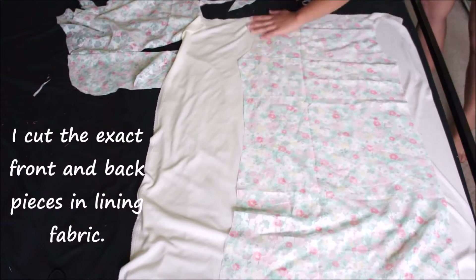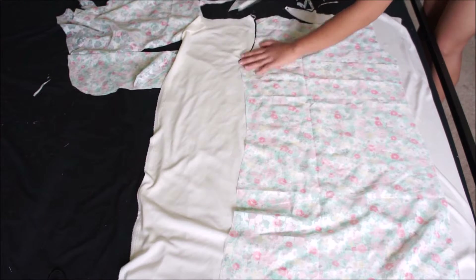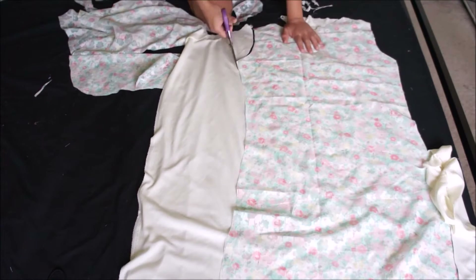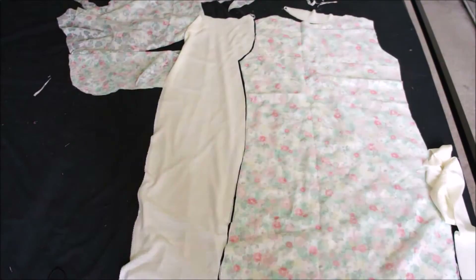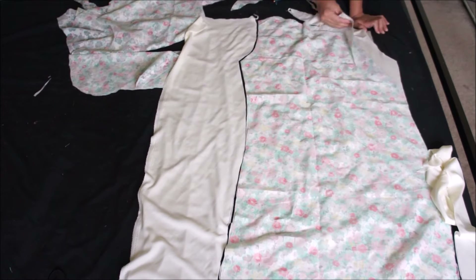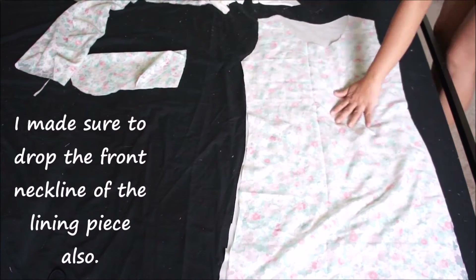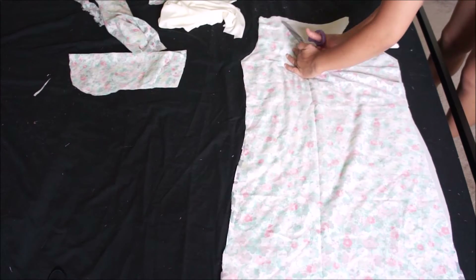Next I cut the exact front and back pieces in lining fabric. The lining fabric I'm using is just a simple jet set knit, which is very affordable and I bought it at Joann's. When I cut the lining fabric of the front piece, I also make sure to drop the front neckline like I did with the front piece of the main fabric of the dress.